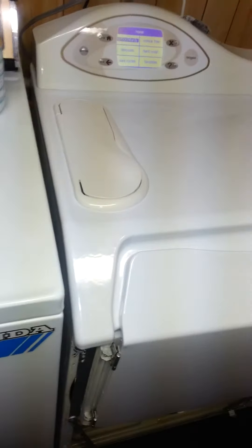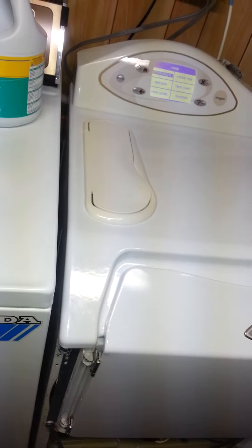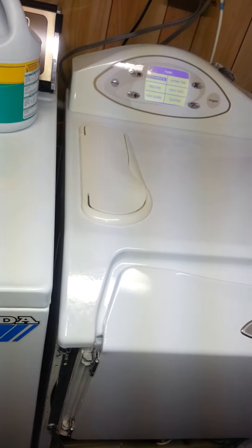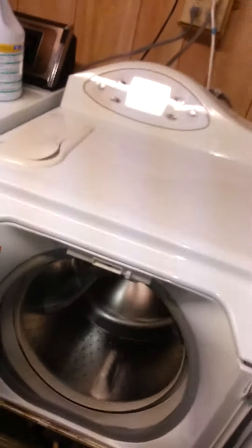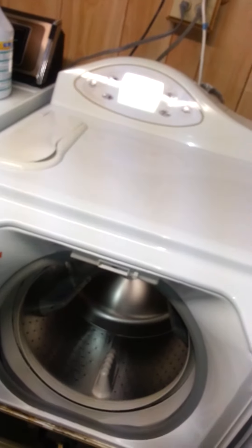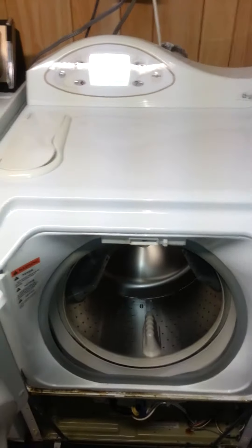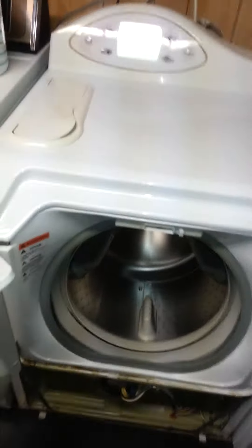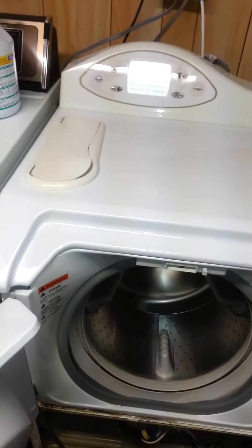I'm shooting this video because I have a Maytag Neptune, model number MAH7500AWW, and this machine would not spin, would not drain. Everybody posted everything about it being the wax motor and the sensors in the board.